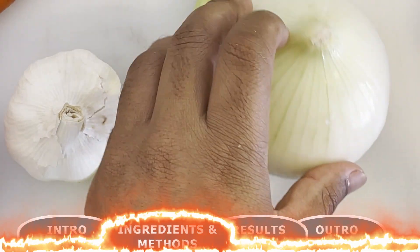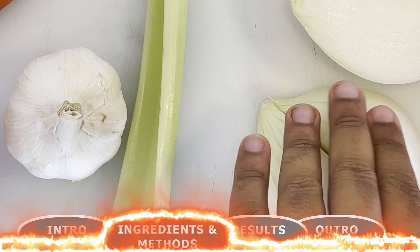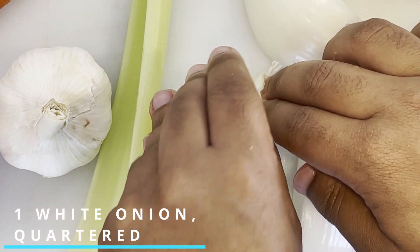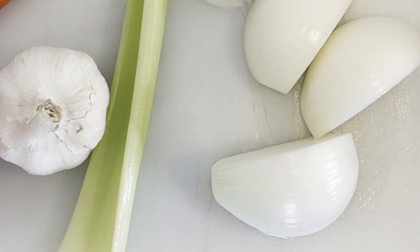To start this recipe, we're going to prepare all the vegetables we need for it. Starting off, we're going to need one large white onion. All you need to do for this is remove the outer peel, cut off the root and the stem, and quarter this onion.